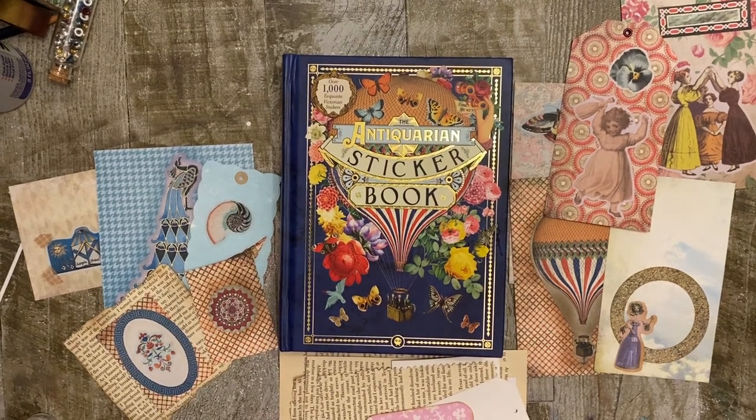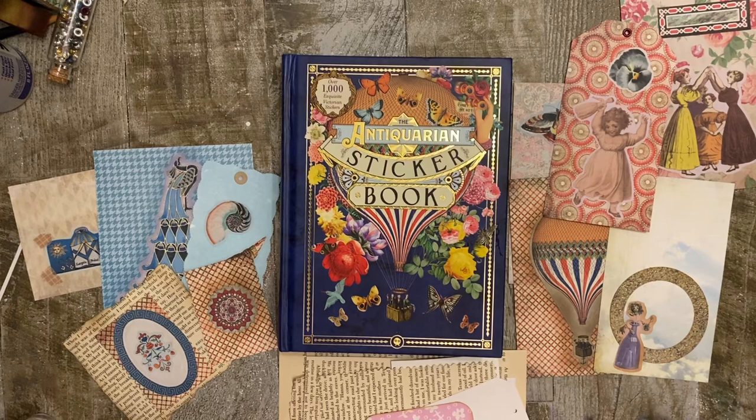Hello, Kelly Lee here from Root Pursuit. Today we are looking at the top 10 ways to use your antiquarian sticker book in your junk journals.